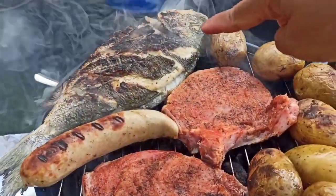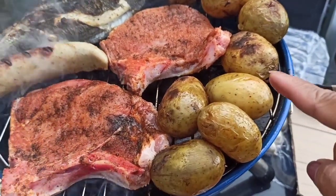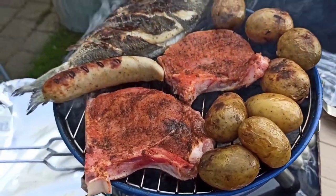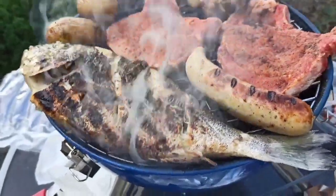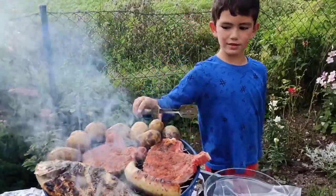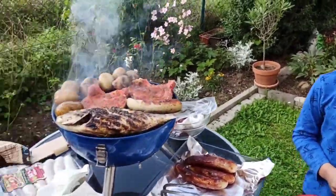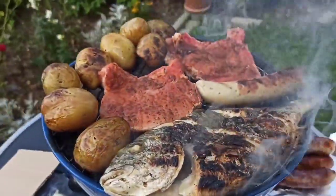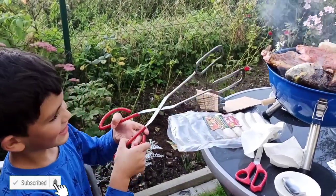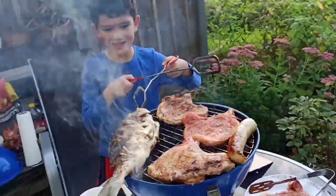Ayan guys, ito yung fish na dorado, tapos ito yung German bratwurst — sausage — at saka yung cutlet. At saka ito yung potato — niluto ko siya sa boiled water, ayan, at hindi naubos kaya inihaw ko din. Hapuna na namin actually — hindi pa kami nag-lunch pala. So alas 4 na dito. Slowly slowly makakabot din kami sa dinner. Alas 6 guys, we're making grill here — potato, meat, and fish. Bratwurst — ah, sausage!